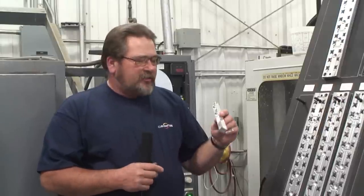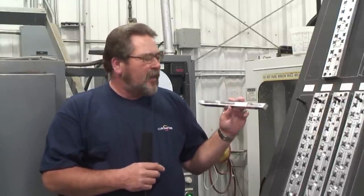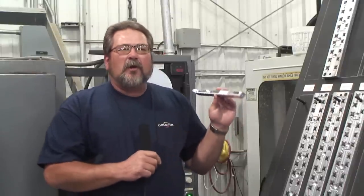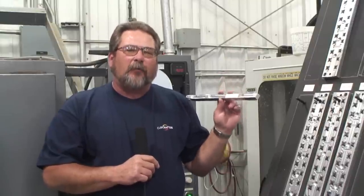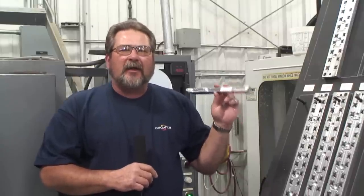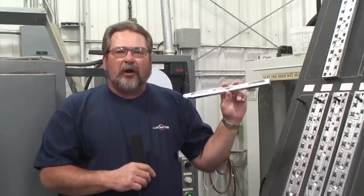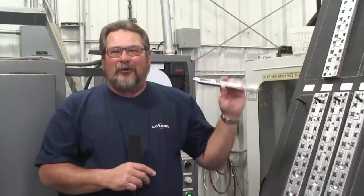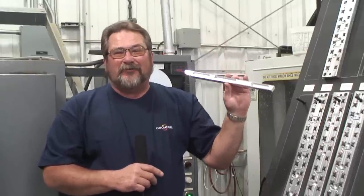On every single Cub Crafters part that comes through the factory you'll see an inspection stamp right here. When we went to the FAA and said we want to build light sport aircraft in our production facility, they said they had no problem with that — the only requirement was that we treat this aircraft and its parts just like a certified aircraft. For everybody out there flying light sport aircraft, this should make a huge difference.